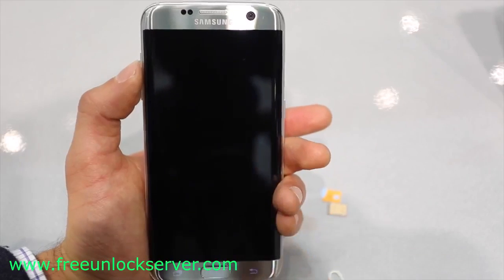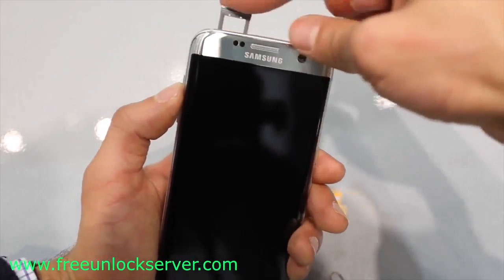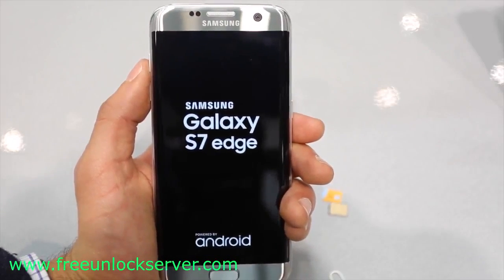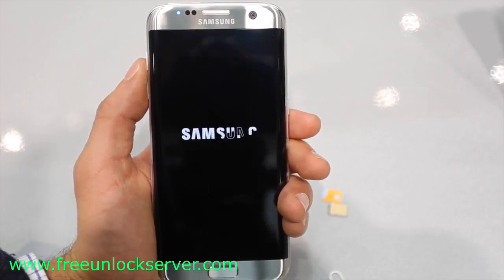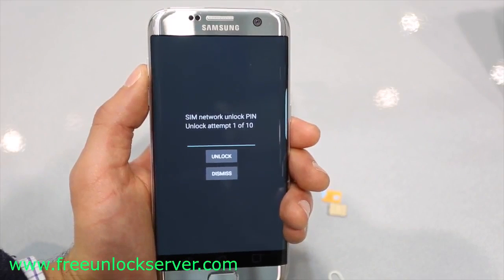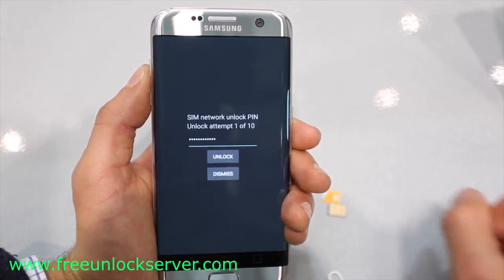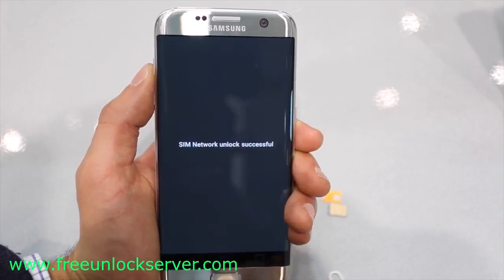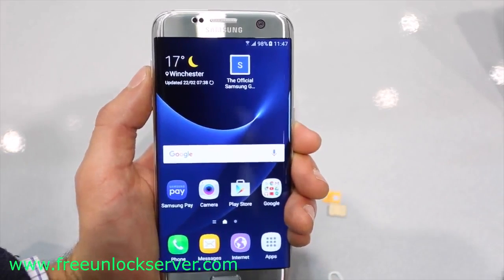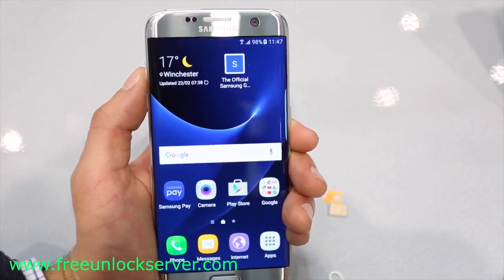Once you have received your unlock code, power off your device and insert a non-supported SIM card — any SIM card different from the original carrier. Power it back on and it will detect the non-supported SIM card, showing a message saying your network is locked and requesting an unlock code. Enter your unlock code and hit unlock. If you did everything correctly, you will get a message saying 'Unlock Successful' or 'Network Unlocked Successful,' confirming the code was accepted. Your phone should now be fully factory unlocked and ready to use with any carrier in the world.